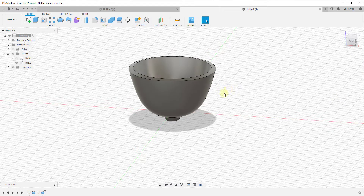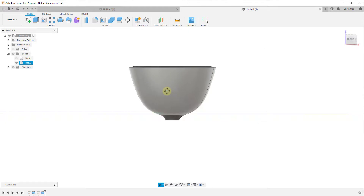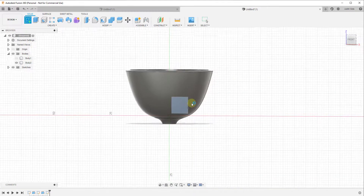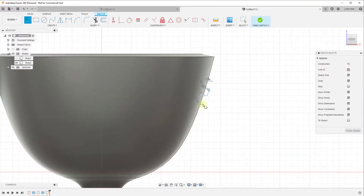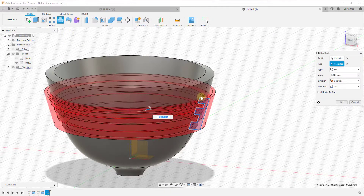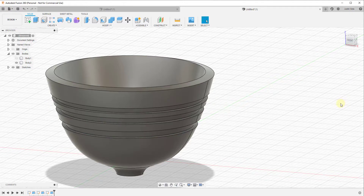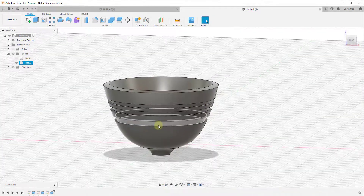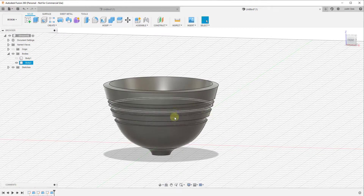The fun thing about this one is let's say we wanted to add some ridges or something to our bowl. You could just draw a profile and then use the revolve tool to remove material from this shape. You can see how this turns red, because the face we're extruding intersects with this object. Clicking OK, you can see how that allows us to notch out this material using the revolve tool really easily.